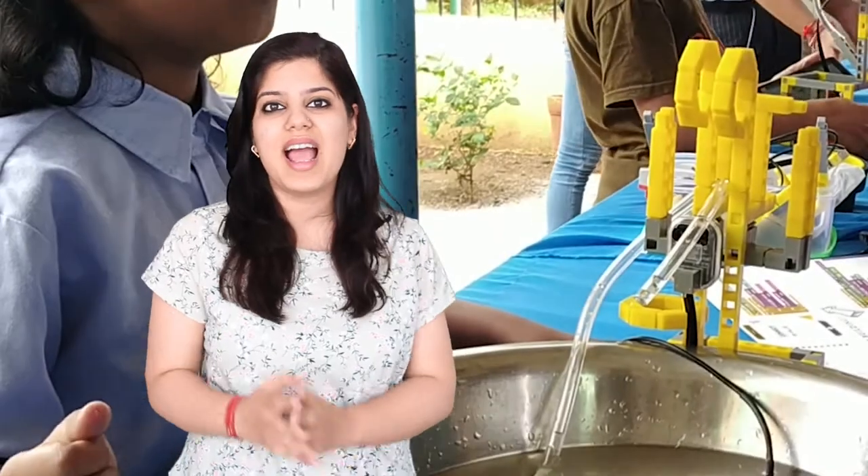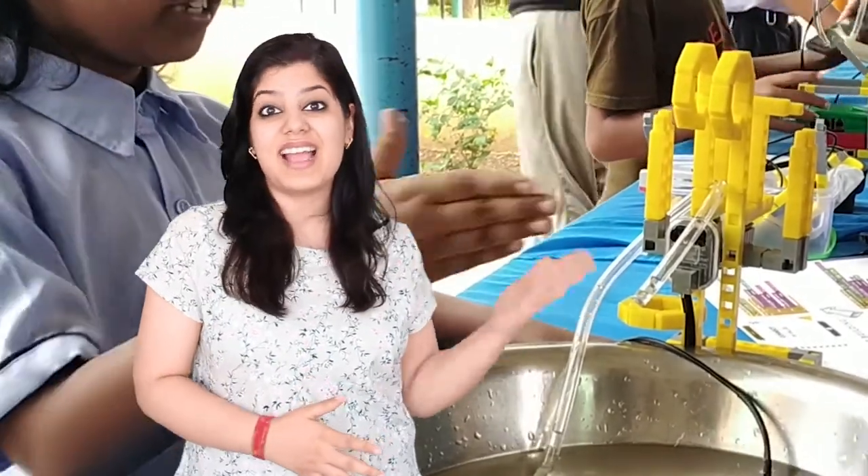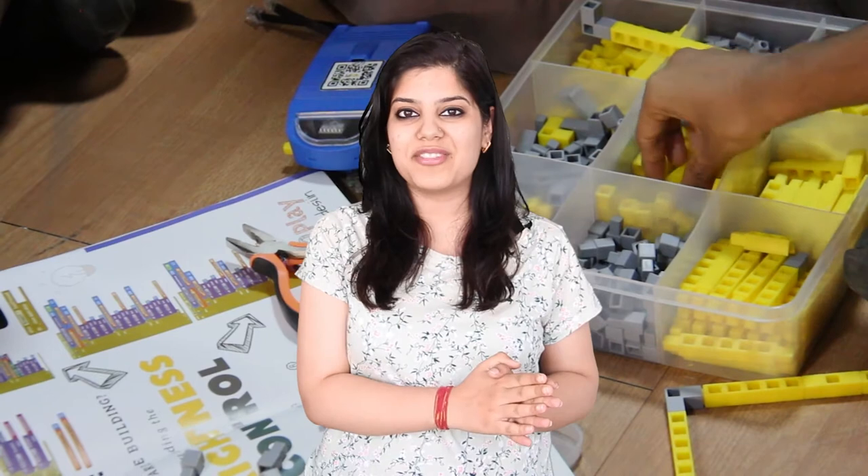Hey guys, just like how you have been thinking of how to solve Jaggi's problem, Rhea from QT School has come up with this brilliant idea and she called it the smart tap. So let's take a look at how she was able to build the smart tap to solve Jaggi's problem of water wastage and hygiene.